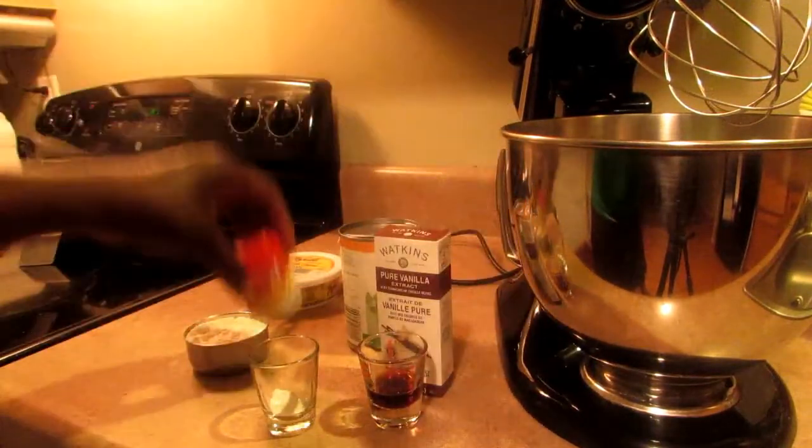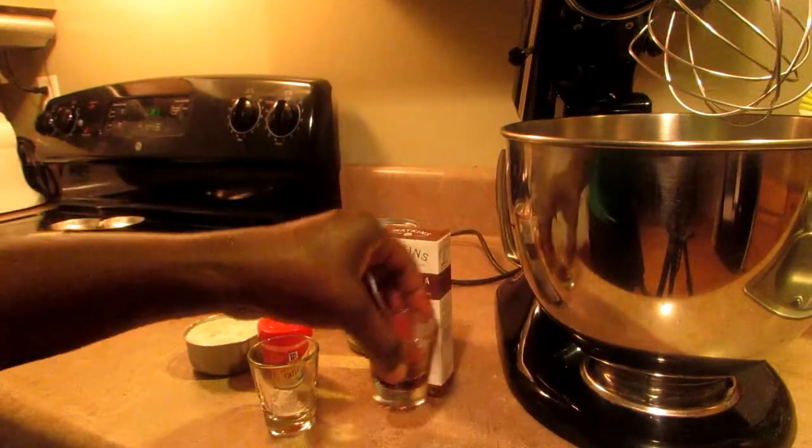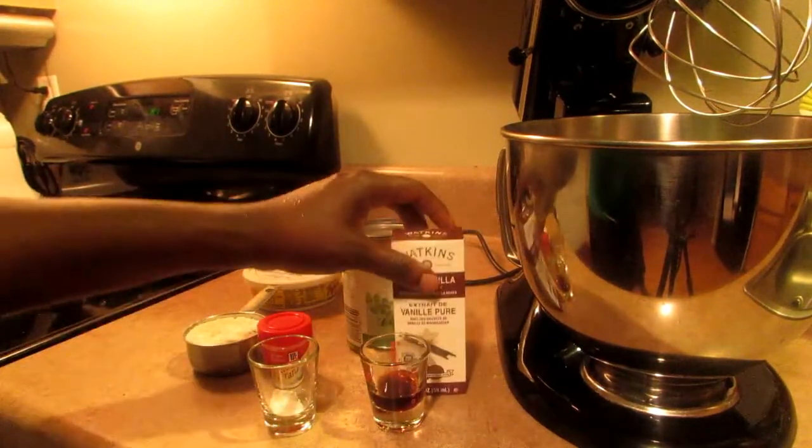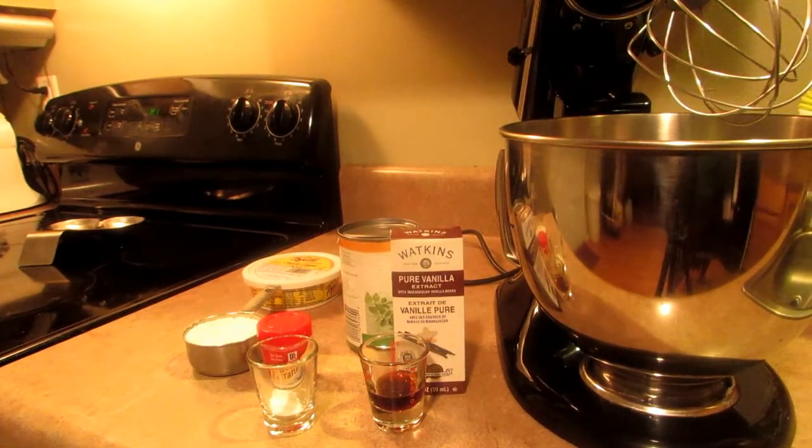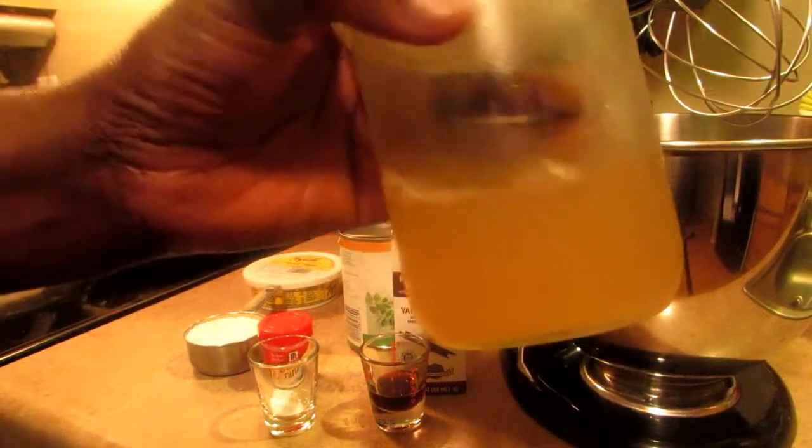So you'll need some cream of tartar, some vanilla, and some powdered sugar. You could use whatever sweetener you want. So I'm going to use some powdered sugar. I'm going to take the liquid from the chickpeas out of the fridge.